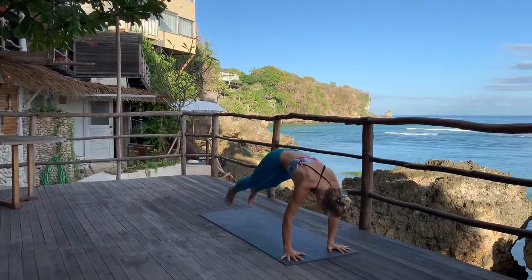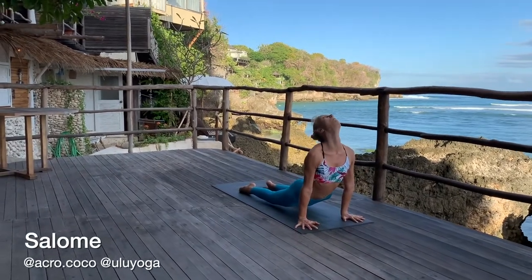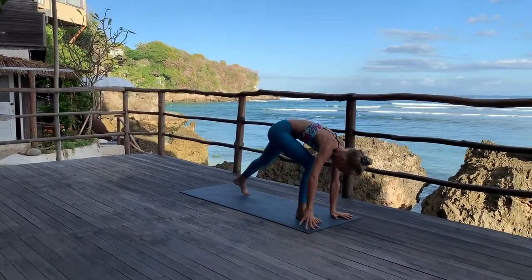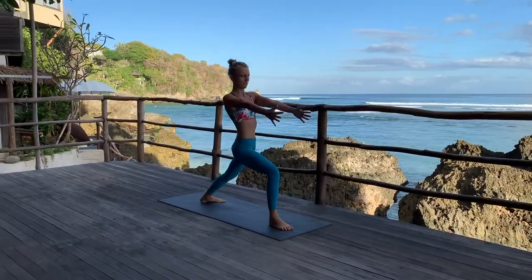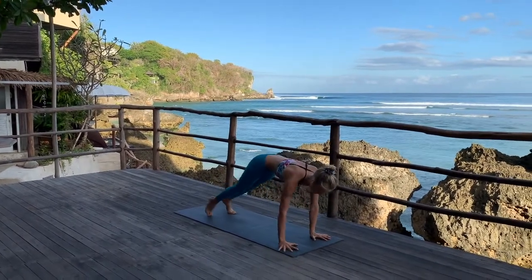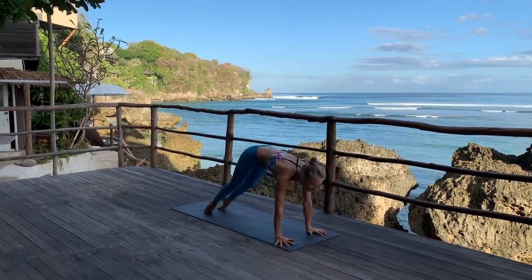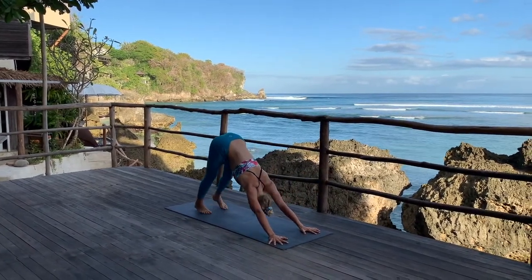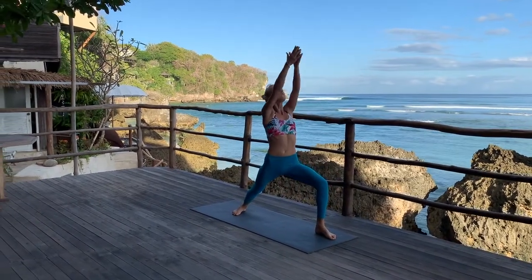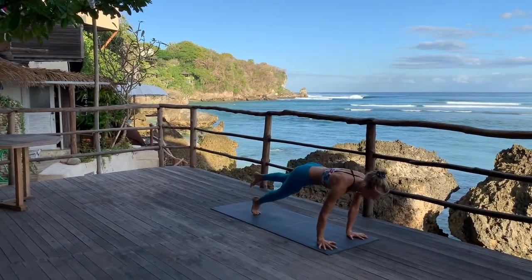Sun Salutation B. A come, inhale into chair position. Tve, exhale, fold forward. Trini, head up. Chattvari, jump back, elbows in. Pancha. Sat, Adho Mukha. Sapta, right leg in between your hands, left heel down, inhale — Virabhadrasana. Ashtau, go back, Chaturanga. Nava, Urdhva Mukha. Dasha, Adho Mukha. Ekadasha, Virabhadrasana on the other side.